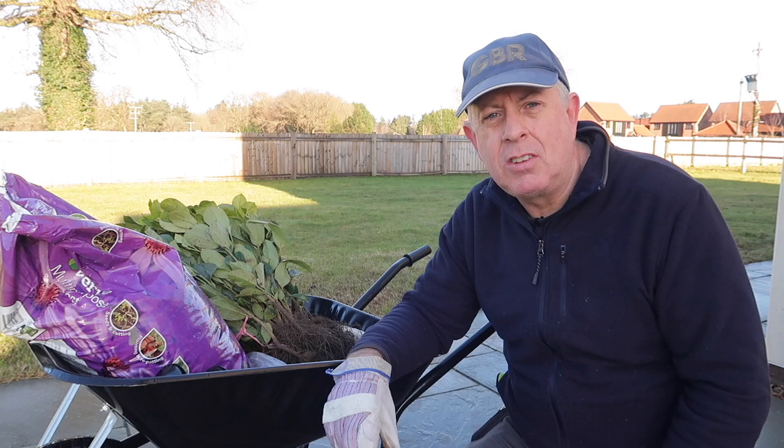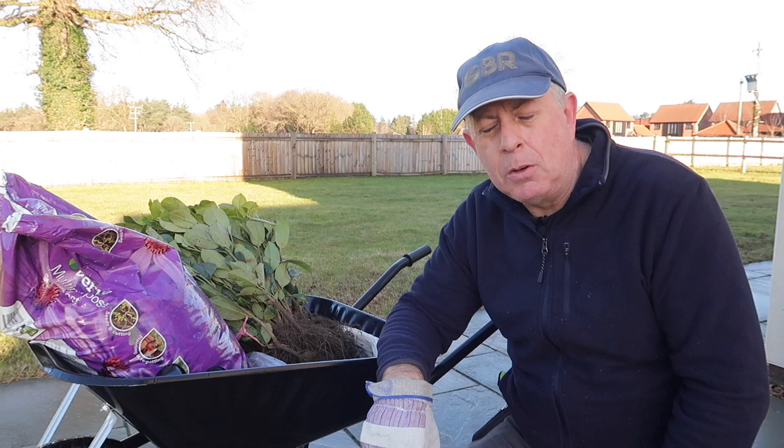Hello there. Today we're in the garden and I'm not actually a natural gardener, but I do it just to make things look neat and tidy, so if I can find anything to make my life easier I'm going to give it a go.